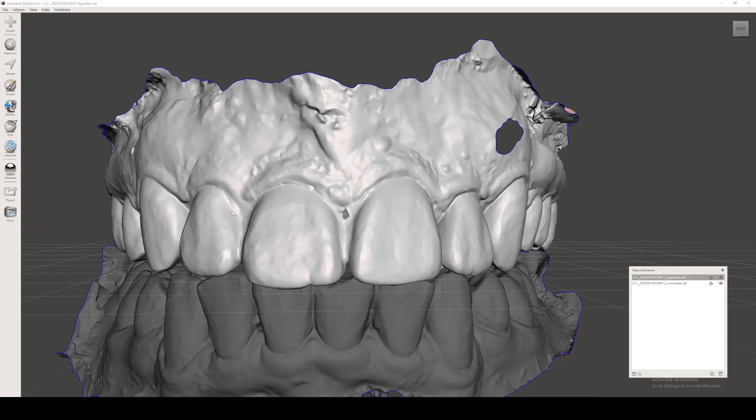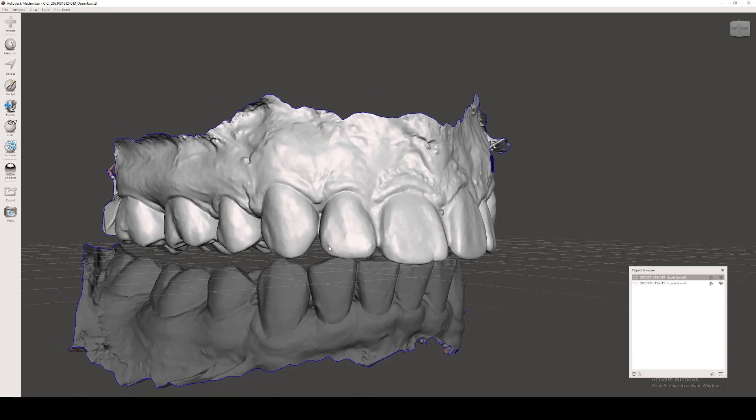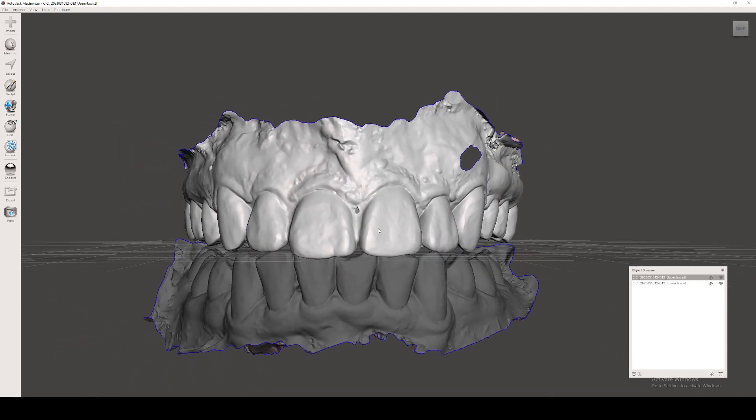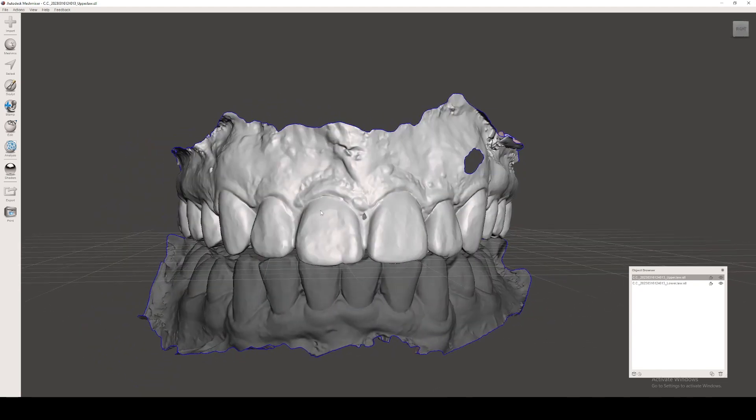Dan the dentist here. I wanted to do a quick video on showing you how I make my bleach trays from a digital perspective. Here I just pulled some models of somebody that we made the scans on a PrimeScan. It's pretty simple.